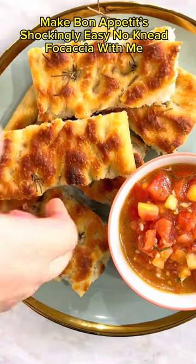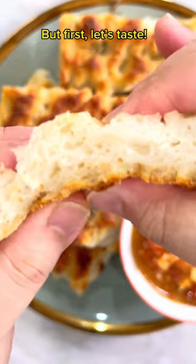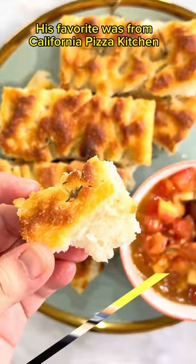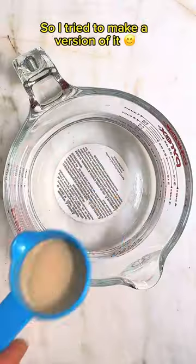Make Bon Appétit's shockingly easy no-knead focaccia with me. But first, let's taste. My cousin Ryan used to eat this every day — his favorite was from California Pizza Kitchen. So I tried to make a version of it.